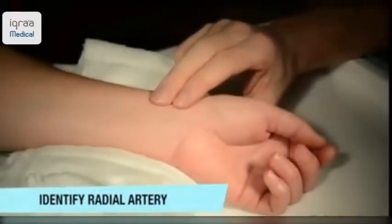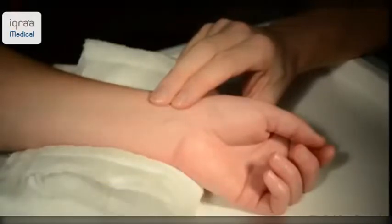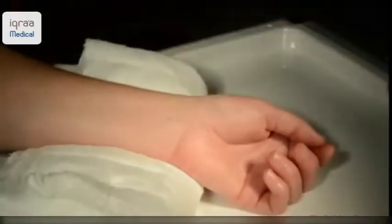Palpate the radial artery. Use two fingers as shown to find the maximum point of pulsation.